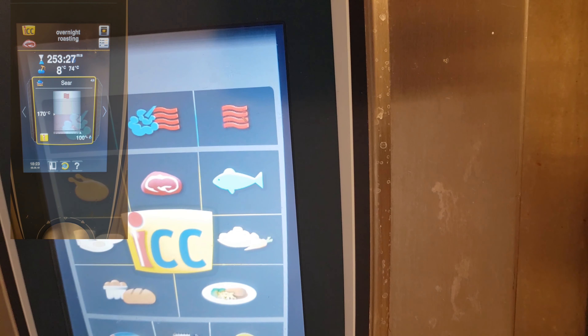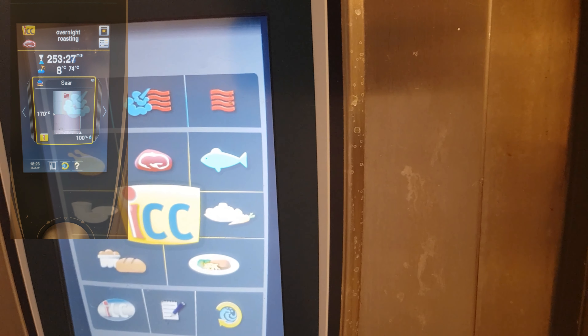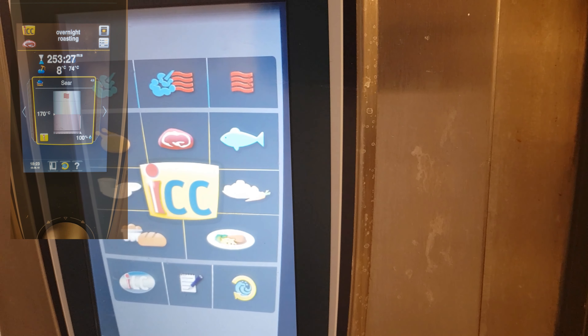Hi guys, I'm going to show you how to cook overnight. Your overnight roast beef is easy on a Rational Self-Cooking Center.